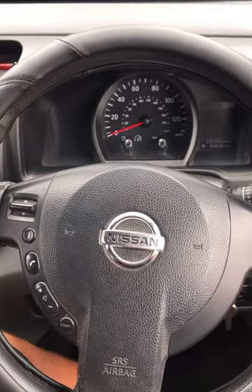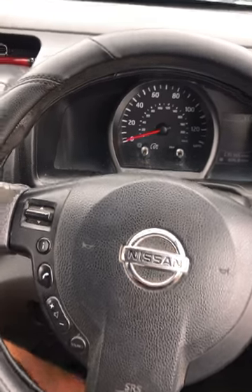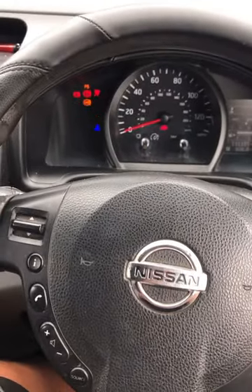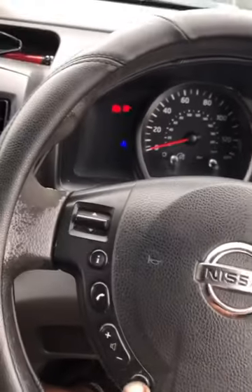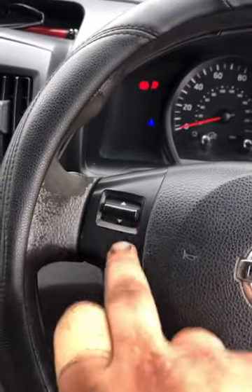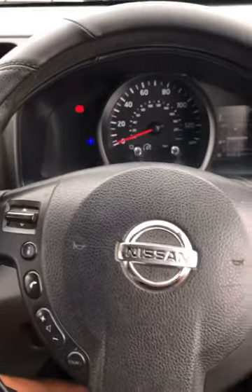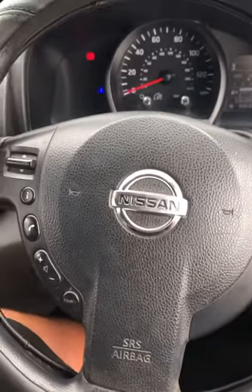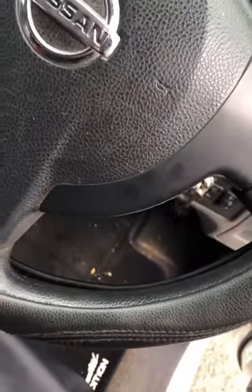Today we've got an NV200 with a clock spring airbag fault. When you start the van up it brings up an airbag light on the dash — it starts flashing. They've also got no horn and the steering wheel buttons do not work, as you can see — nothing. So we'll replace the clock spring behind the steering wheel.